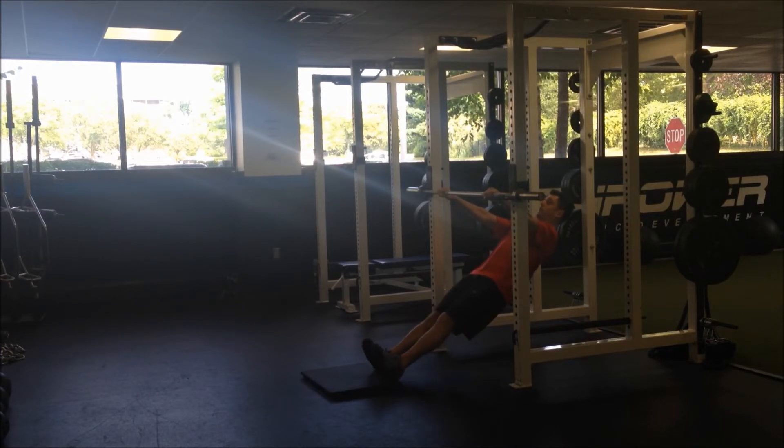You're going to pull your chest to the bar and reach. Chest to bar and reach.